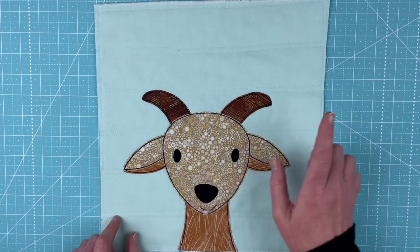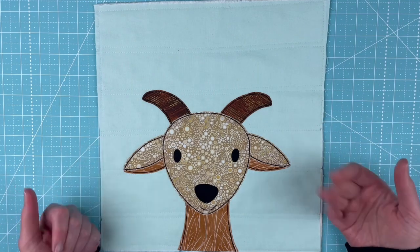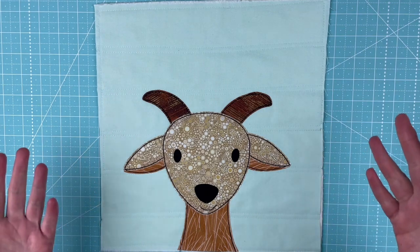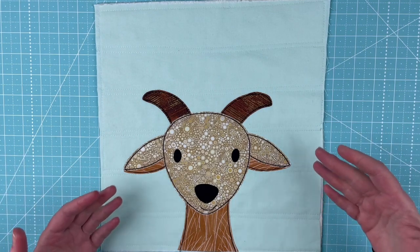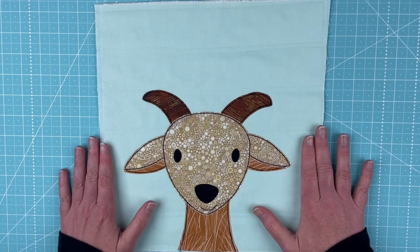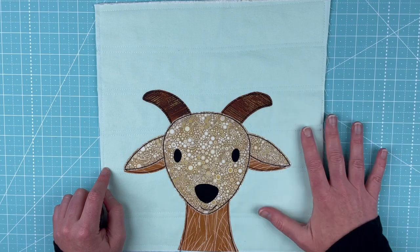Hi! Happy September! It is the 15th of the month and that means there's time for a new pattern in the Funny Faces Quilt Block of the Month Club. Today is September 15th, 2021, and this cute goat is the newest pattern in the Funny Faces Quilt Block of the Month Club at Shiny Happy World.